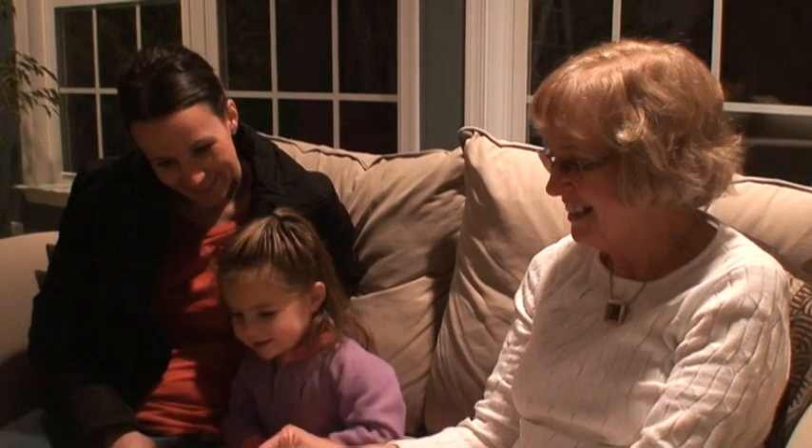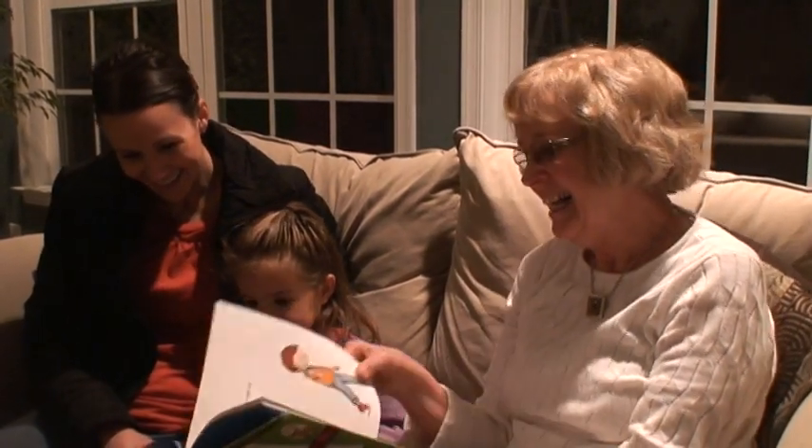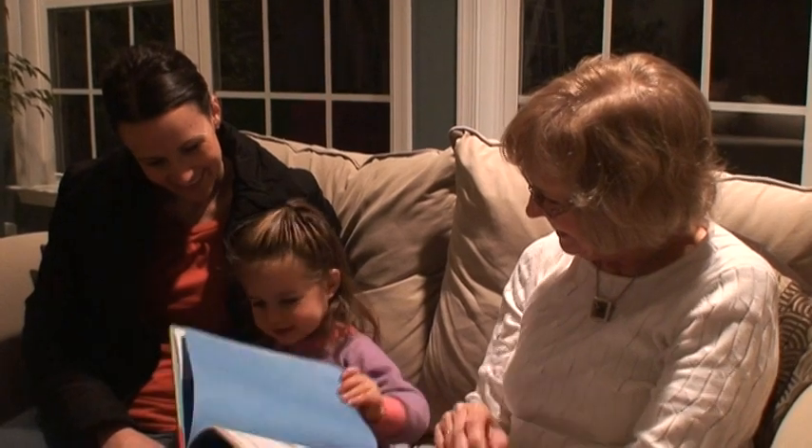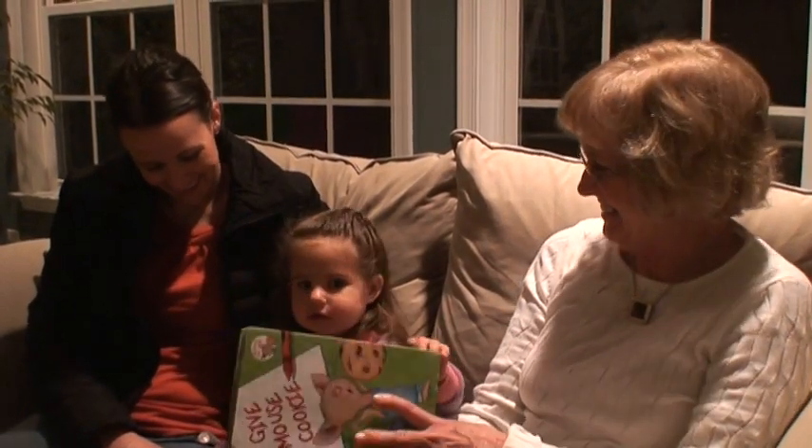Good night. He's going to want a cookie to go with it. Good night. Good night. Milk rock. Tummy.